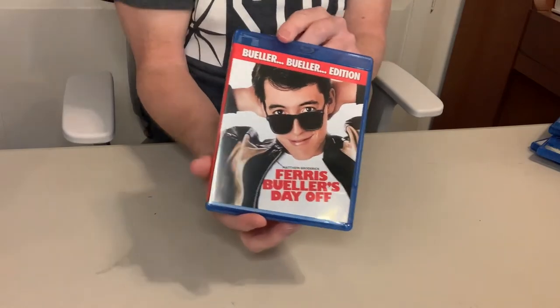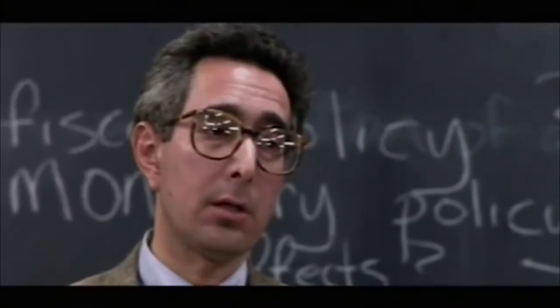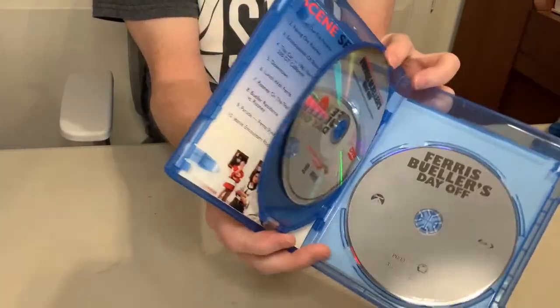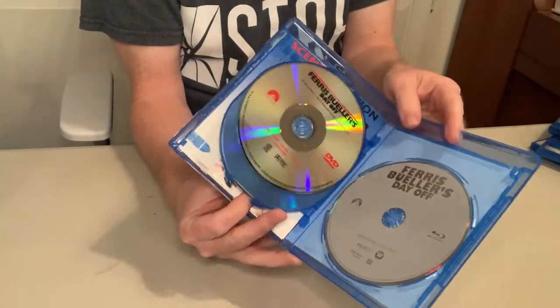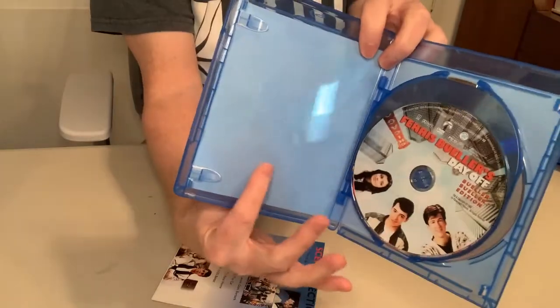Next up is Ferris Bueller's Day Off — another fantastic John Hughes film starring Matthew Broderick. Bueller. Lots of good bonus features on the Blu-ray, but there was definitely some good stuff from the DVD bonus set that didn't all quite port over onto the Blu-ray. This is another one where I didn't keep the original artwork to insert behind it, which I kind of wish I would have — this was in my early stages and I wasn't quite sure of all the things I wanted to keep and let go.